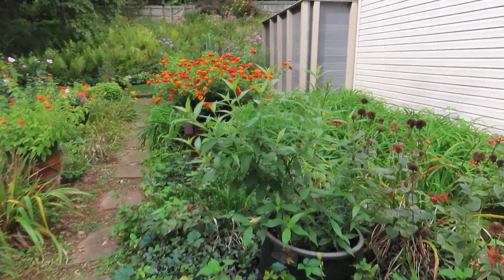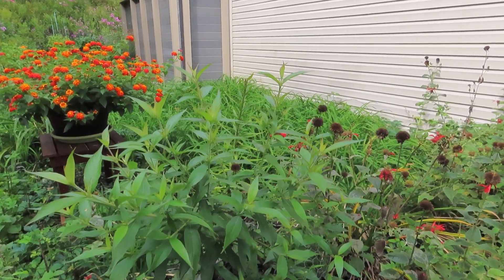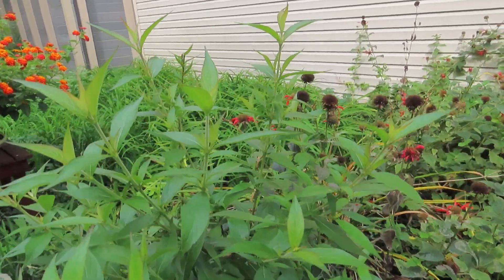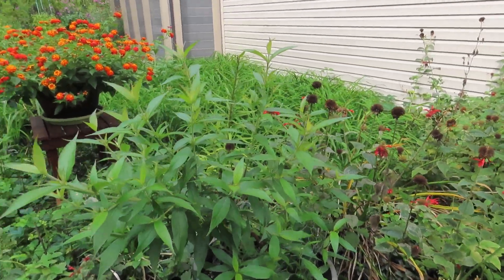This plant right here is actually supposed to be a shrub — a pentas shrub — but it hasn't bloomed yet, so I'm a little disappointed with that. It kind of looks like it might get some blooms; I think it's going to be a very late-blooming pentas bush.